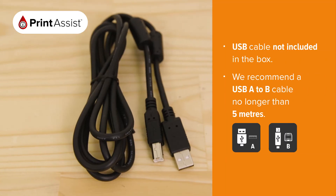If you plan to connect the printer to a computer using a USB cable, don't plug it in just yet. You'll be prompted to do so during the software installation phase.